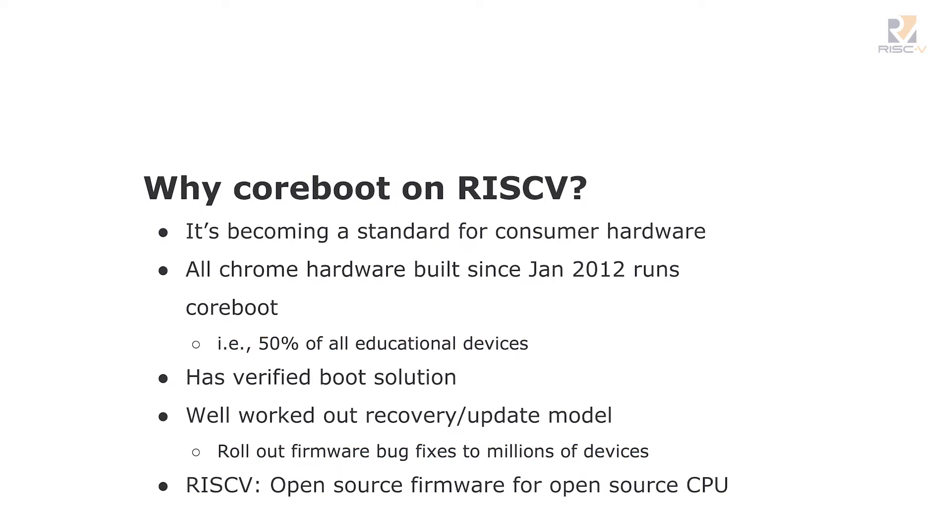Why bother? Why do this? CoreBoot is rapidly becoming a standard in a lot of consumer hardware. Any Chrome OS device since 2012 runs CoreBoot, which means half of all the educational devices in the U.S., it turns out. We've got a really good Verified Boot solution — you can guarantee you're booting what you should have been booting, signed at every level. We've got a nice recovery and update model, and we need to do firmware updates on a million Chromebooks safely. I see it as open source firmware for an open source CPU.